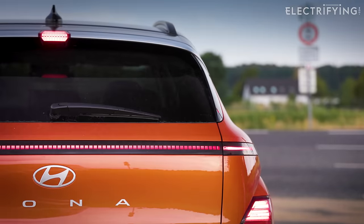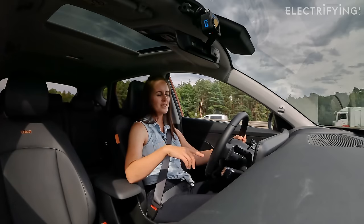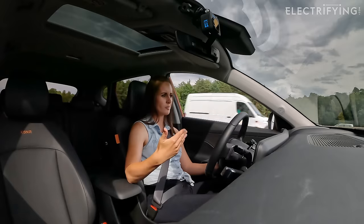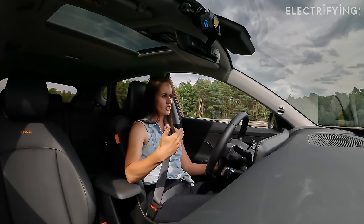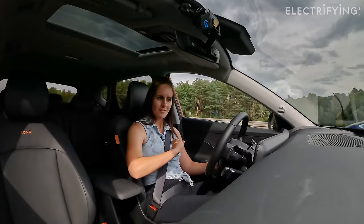That was good — beautiful, lovely one-pedal driving! I always get a little bit frustrated with cars that just come down to a creep, but no — we've come to a complete stop, stopped really nicely behind the car in front. Very nicely done.